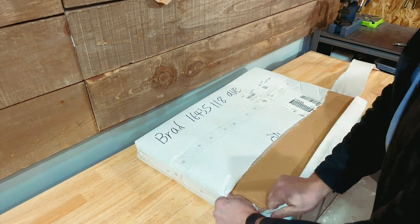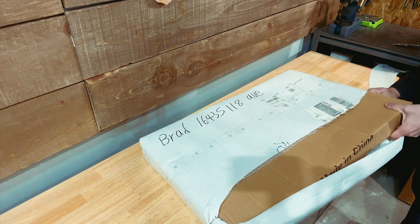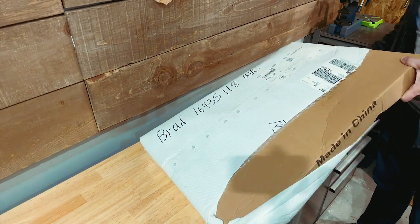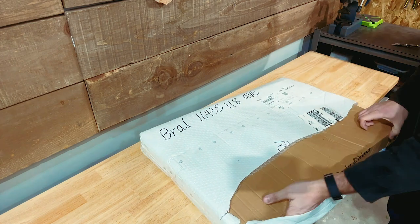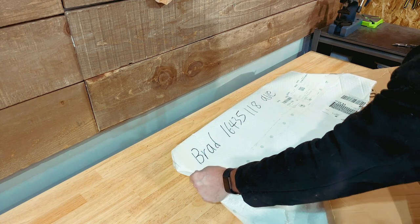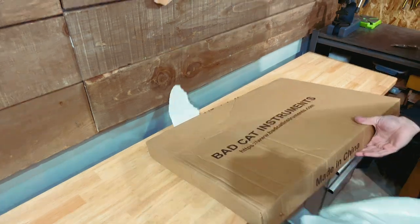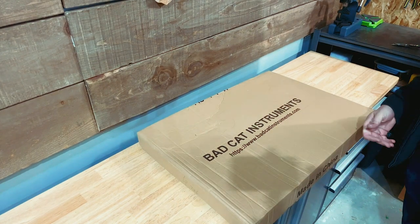This box looks like it's been through a bit of a rough journey. I know it made its way over here from overseas, so hopefully it's in decent condition. Bad Cat Instruments — this thing looks like it's been crushed. Hopefully it's okay.